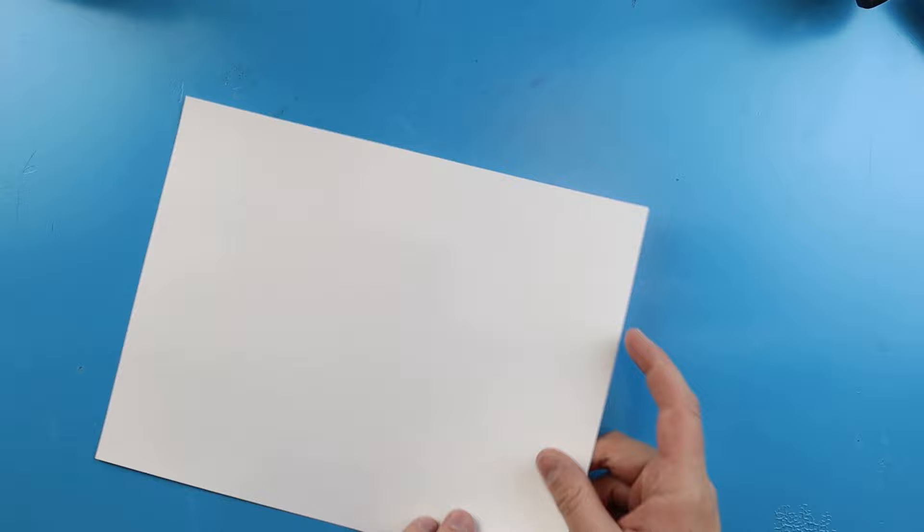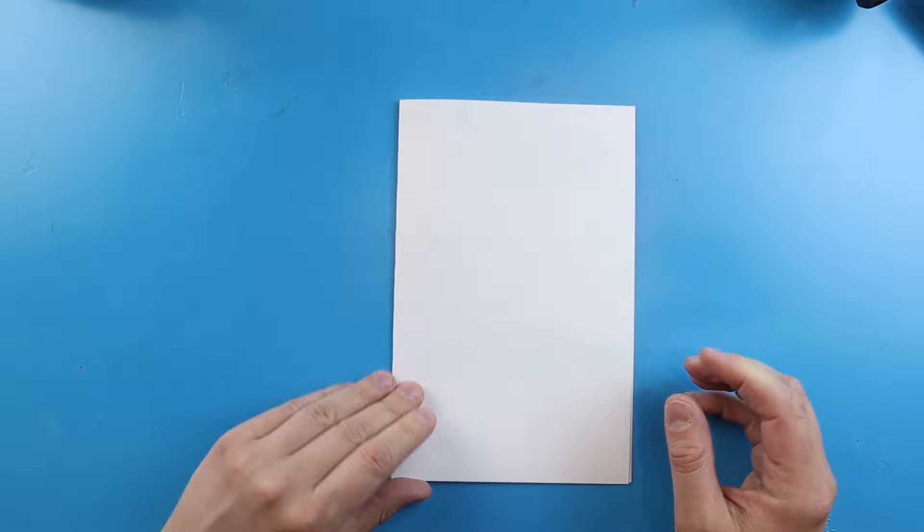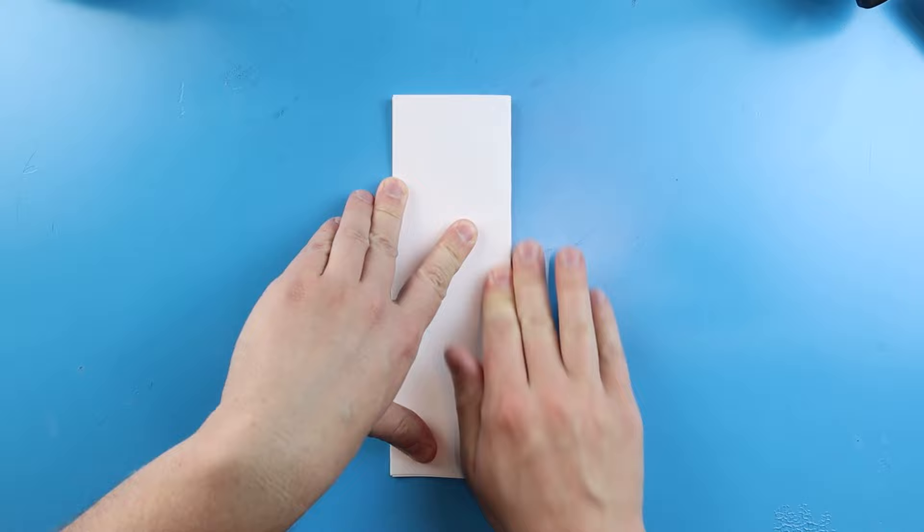To start off with our dive ball surprise fold, let's begin by folding our paper. I'm going to start by taking my paper and folding it in half like a birthday card — just line up the corners and give it a nice little fold. Then we're going to take this and fold it one more time.